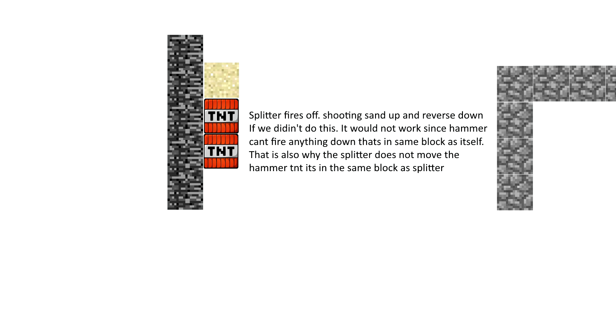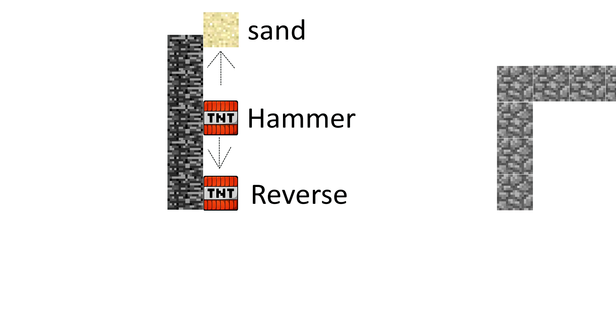So the splitter goes off and then the reverse gets fired down. In the next picture you see the sand goes up, the reverse goes down, and the hammer is in the middle — there is also scatter and one-shot sand in there. And of course when you do that it gets shot up. As you see in this picture there's no TNT yet, but the sand is getting shot up, and if you don't have any blocks to stop it, it basically goes up all the way to sky limit. We need a block to stop it — and that's where the next picture comes in. Right here you see that I placed a bedrock and the sand is hitting it. The splitter fires the reverse down and also the sand up, as you see in this picture.